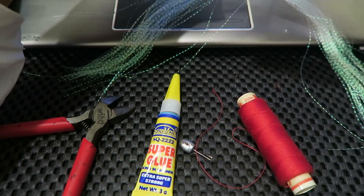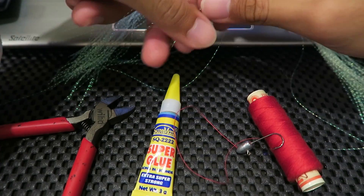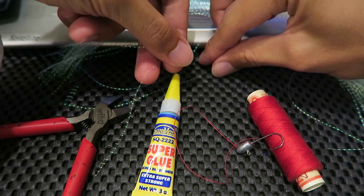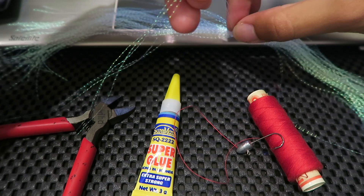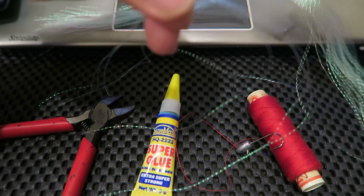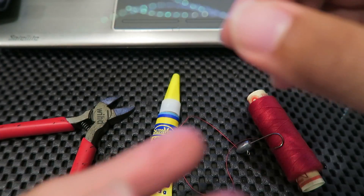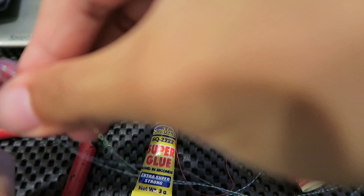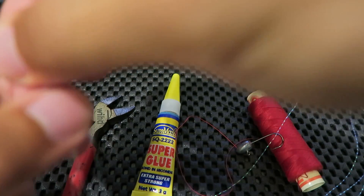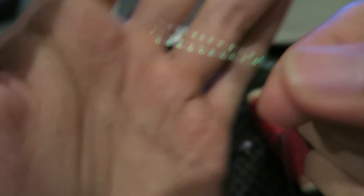It cost me 60 cents with my membership discount. So first, what you do is you take the jig head. Take about 3 pieces — 3 strands of this shiny material. You put the rest to one side, just 3 strands. What you do is you line them up nicely so that they are all even.